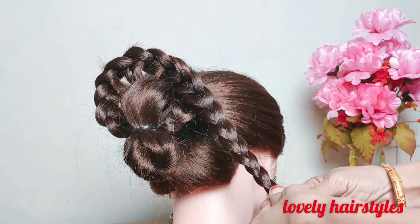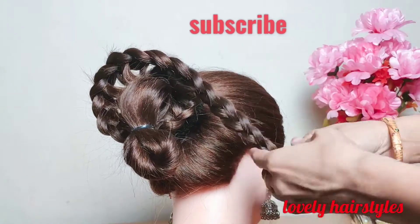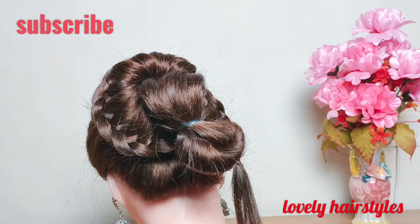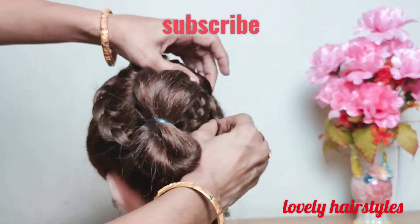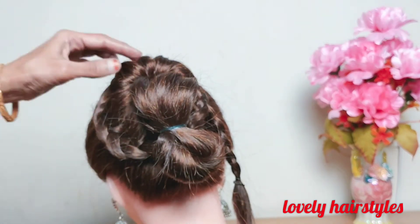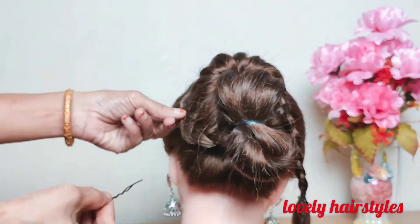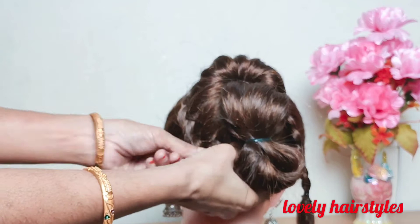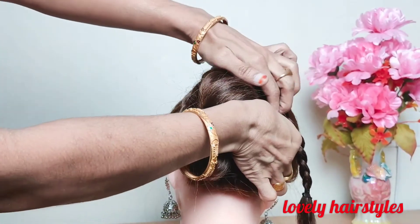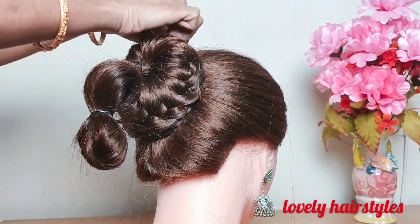All the hair is weaved and at the end it is secured with the elastic band. Now pin this braid above the doughnut with the help of bobby pins. Hide the excess braid behind the doughnut.